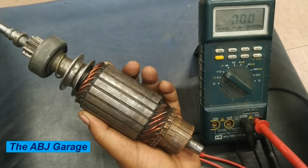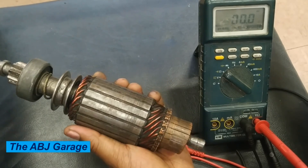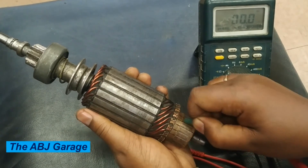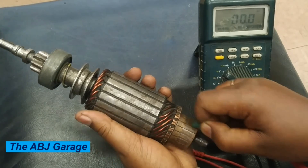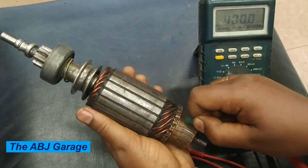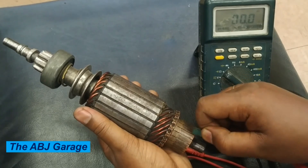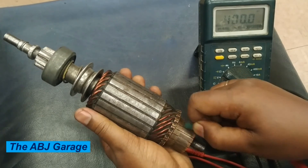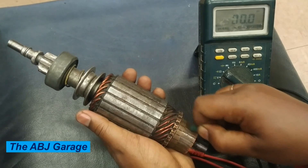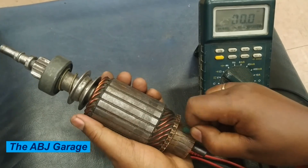So dear viewers, this is all we have for you in this video regarding some of the inspections and service operations to be done on the starter motor armature. There are also other tests that can be performed — for example, you can use a growler tester to check for a short circuit. In today's video we have looked at some of the tests that can be performed using an ohmmeter and some of the physical inspections that have to be done on a starter motor armature.